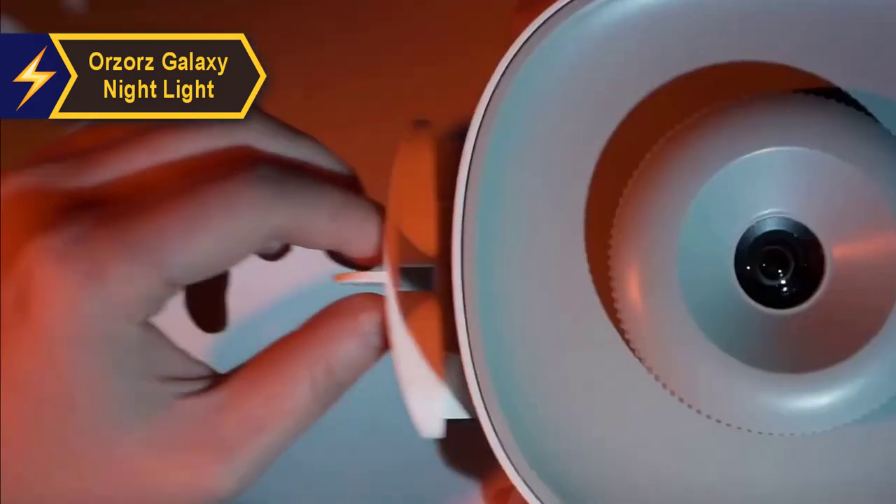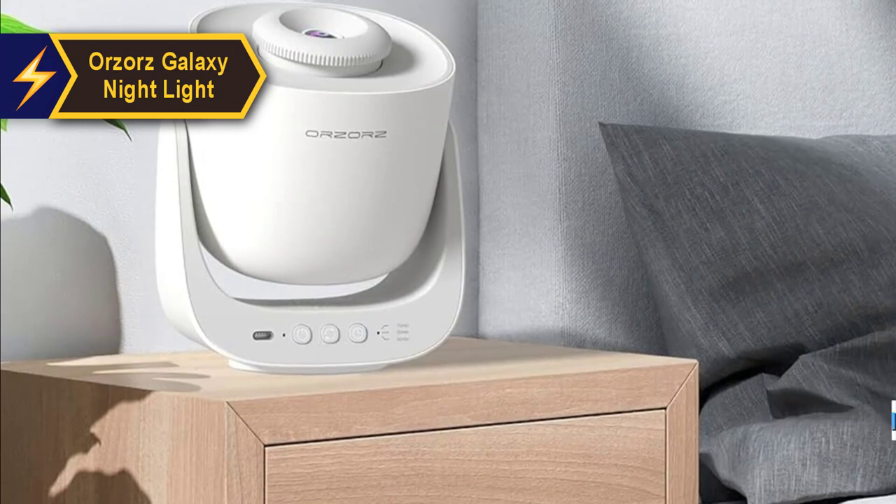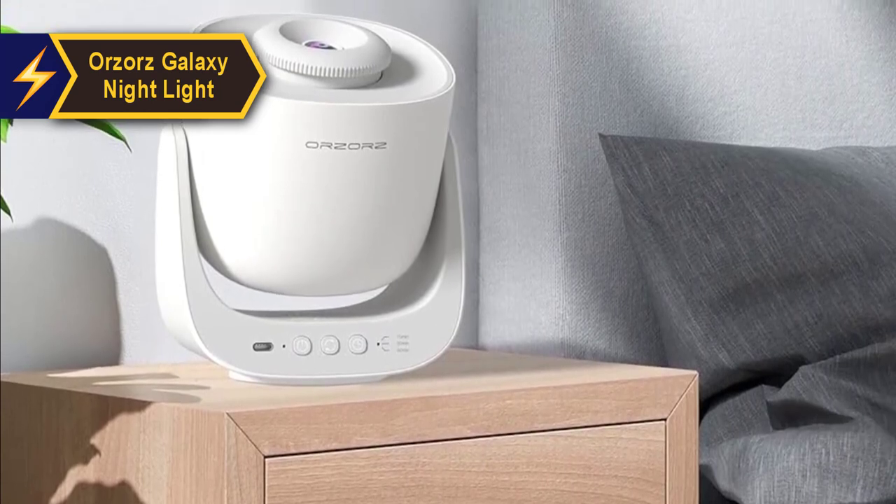Its base rotates 180 degrees with each position locking securely, eliminating any worry about slippage or constant refocusing.